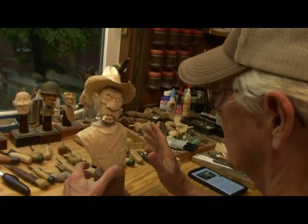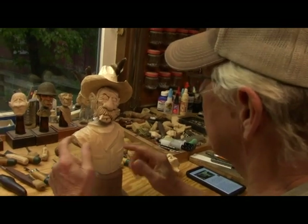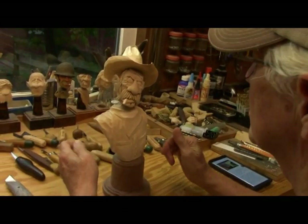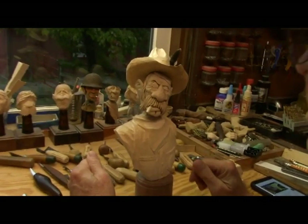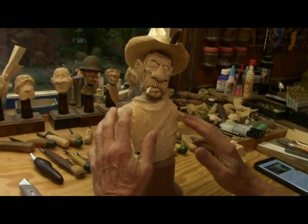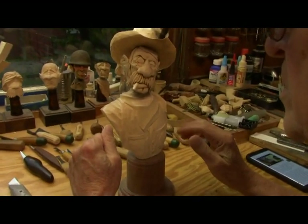All righty, carvings are all done. We might be cleaning the tag here and there, but that just goes with the process. So anyway, what we're going to do today is we're going to do some burning and some sanding and some explanations of some things.